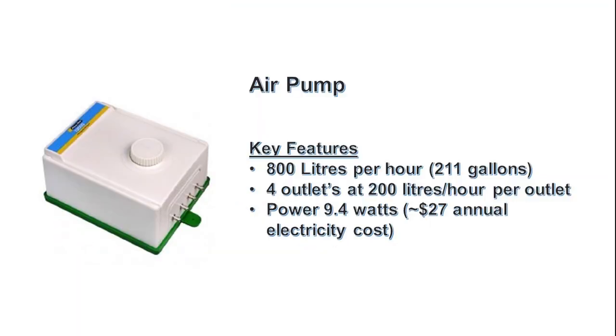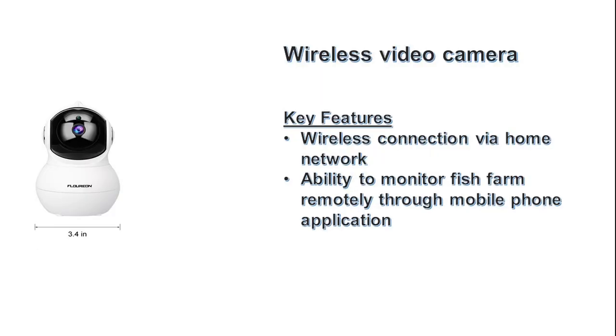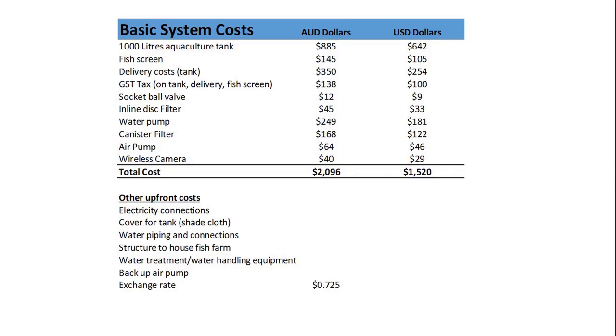I'm pumping around 800 litres per hour, 211 gallons, into the system via an air pump. I have a small camera mounted on the side of the tank so I can remotely monitor the system.